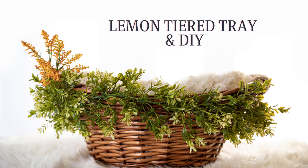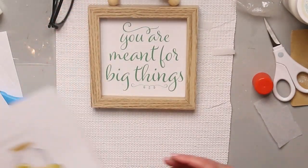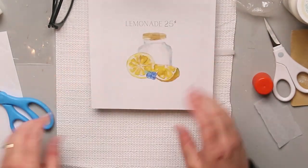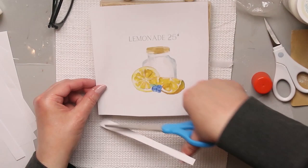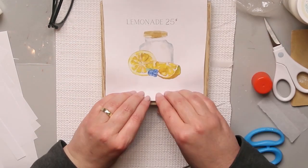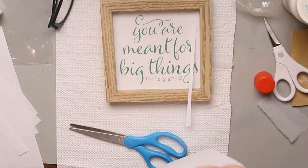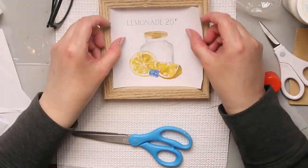Now we're going to do a lemon tiered tray and one DIY. I found this sign at the Dollar Tree — so cute. I loved the wood on it and also the beading. For $1.25, you really can't beat that. Here's my second printable that I made. This one is scaled to size 4 by 4 and prints on an 8.5 by 11, so that's why you see me cutting it down — it's meant to fit this little sign. I'm just eyeballing as I cut it down. I probably could have used a ruler and done it faster, but it was late at night and I was just trying to get it done.